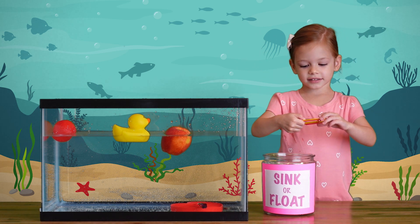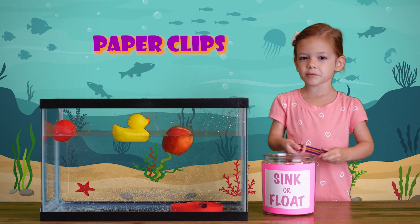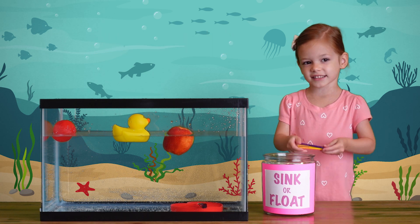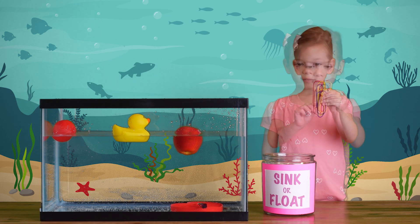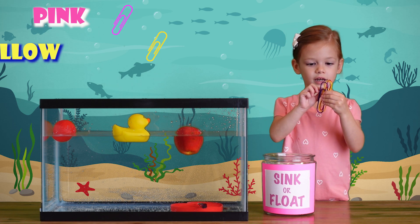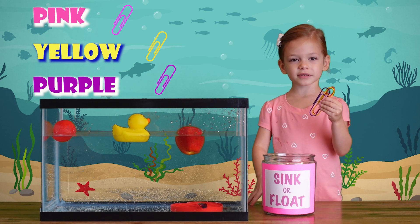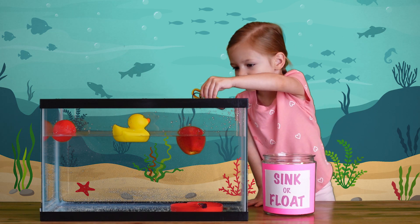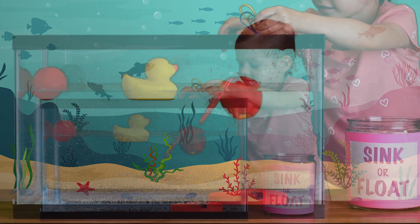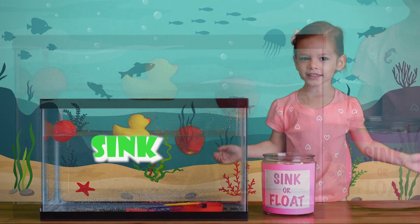We got some paper clips! Let's see what happens if we put them in the water — I think they will sink or float. We have three paper clips: pink, yellow, purple. Let's see what happens if we put them in the water one by one. They sink!